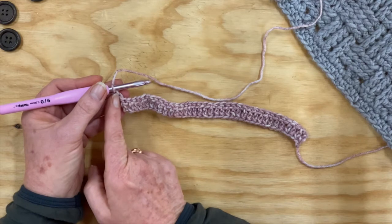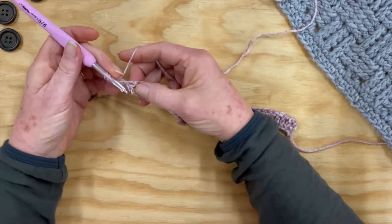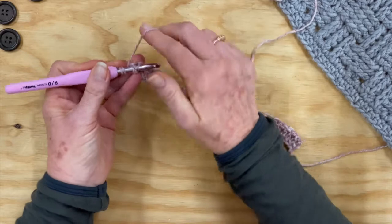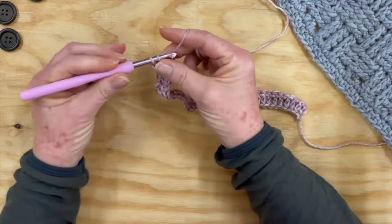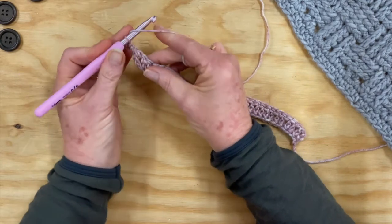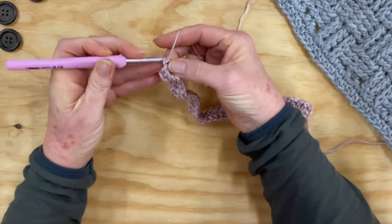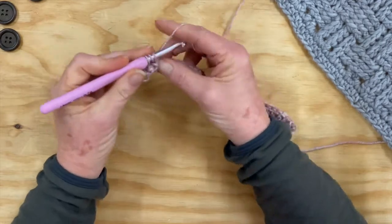Because this chain does not count as a stitch, this is our first post that we're going into. So yarn over for our double crochet and put your hook towards the back and up through the front so that the post is at you — that's how you know you're at the front. Yarn over again, pull through, yarn over, pull through. That's our first front post double crochet. We'll do this four times — yarn over again, underneath the front post, yarn over, pull through. That makes our fourth one.